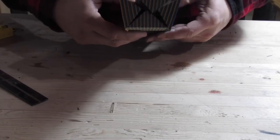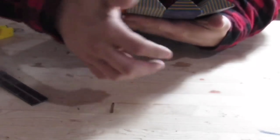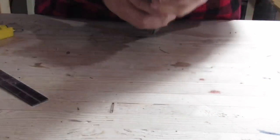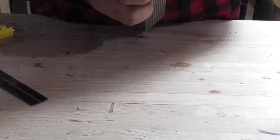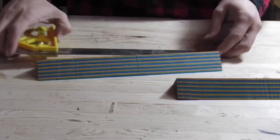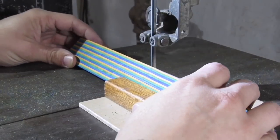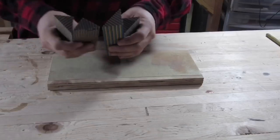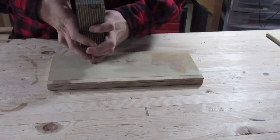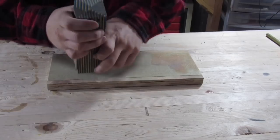So now I have four pieces. Two of them have the grain going this way and two of them have the grain going the other way. I want these two — these other two are no good for this particular experiment. So I need to split these in half. Now I've got four pieces all going the same direction. One's longer than the other because I can't measure, but that doesn't matter. We'll cut them all to length in a minute.